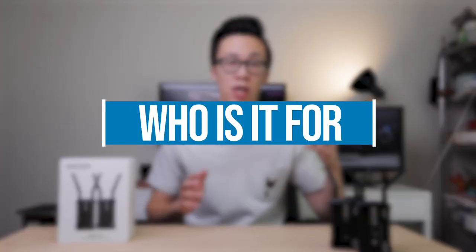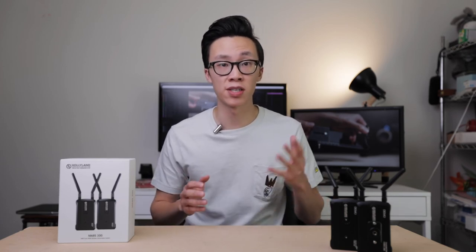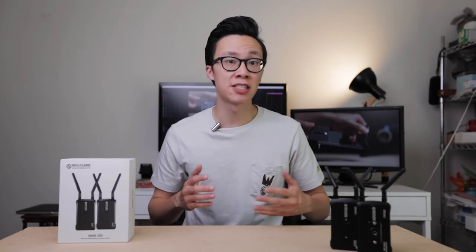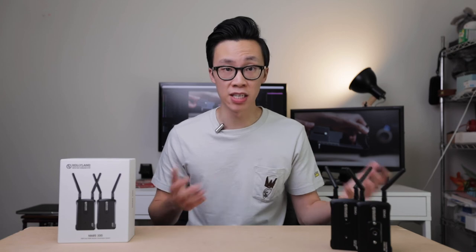The last thing I want to talk about is who this product might be aimed for. If you're an indie filmmaker or shooting commercials or short films with a crew, then this is something you'll definitely want to have so that one or more people can monitor your shot. Especially priced at $500, this is easily one of the best affordable and entry-level wireless transmission systems out there. However, if you're doing more solo shooting where you're the only person filming, then this might be something you don't really need.